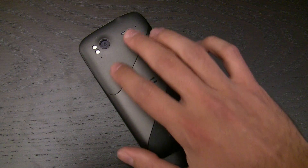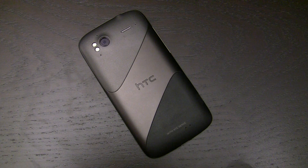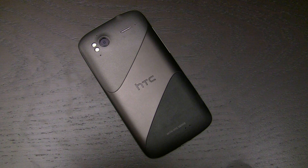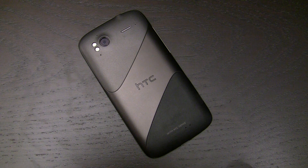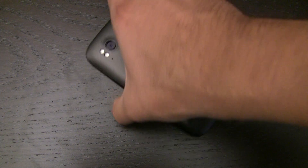There are two plastic parts, and these are discrete. That's not something out of the ordinary for HTC to do — it's the same sort of plastic as the Nexus One and the Desire HD. But what's different here is that it's one piece of metal.